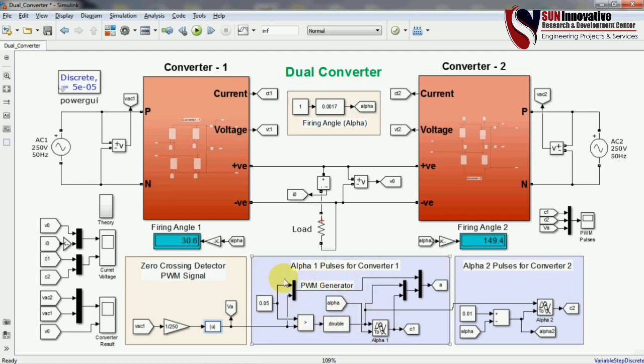You can refer to my earlier videos for how to generate this PWM — the link is in the description. There is the delay signal for alpha 1 and the second delay for alpha 2. This arrangement is made for the equation alpha 1 plus alpha 2 equals 180 degrees, and the block automatically performs both alpha 1 and alpha 2 calculations.